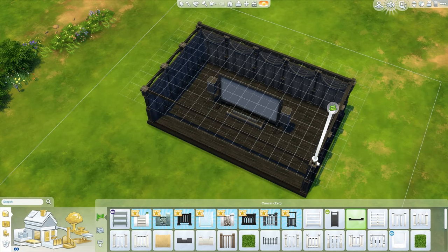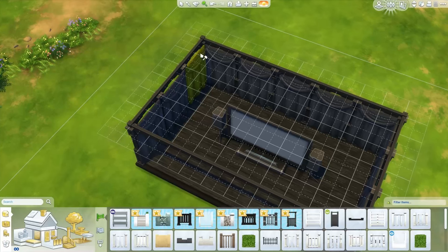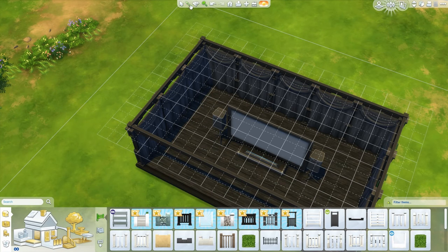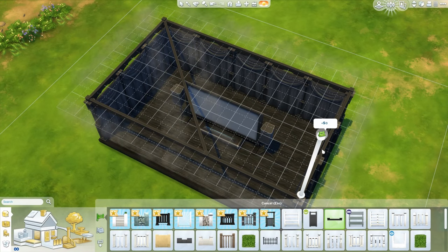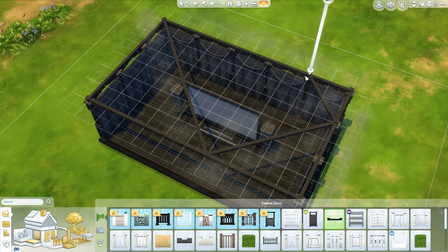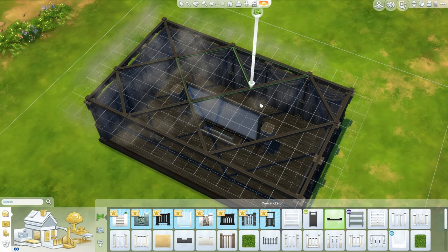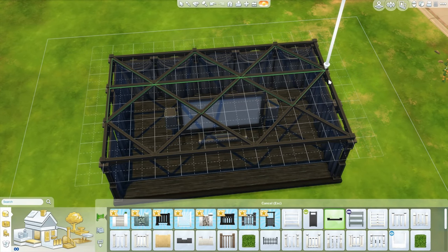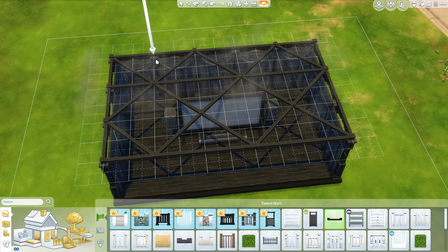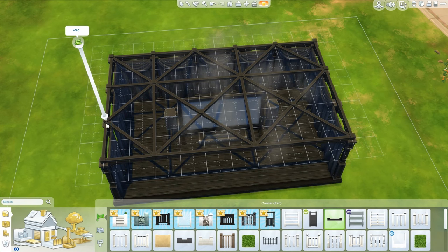We're just going to have to pretend that it's glass. Back to the fencing, which it just annoyingly took away from me. Yeah, I used to do this all the time in The Sims 3 — I love doing this in gardens and stuff. Just keep on doing this over and over again until everything is kind of how you want it to be. So be there and another one there and another one along.